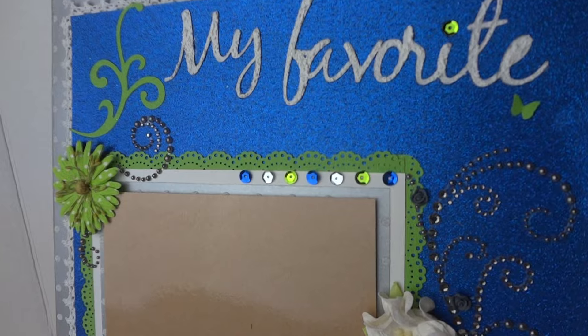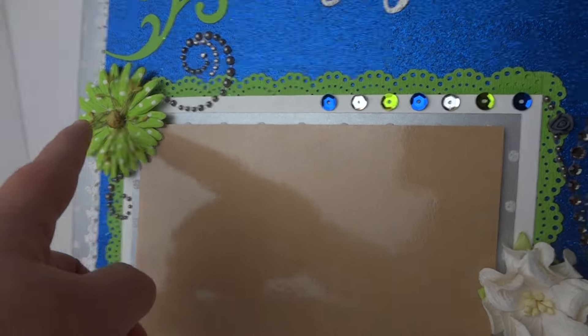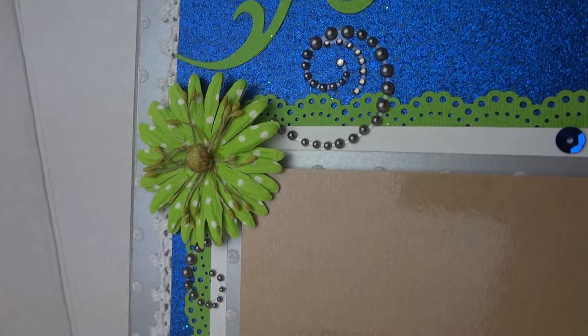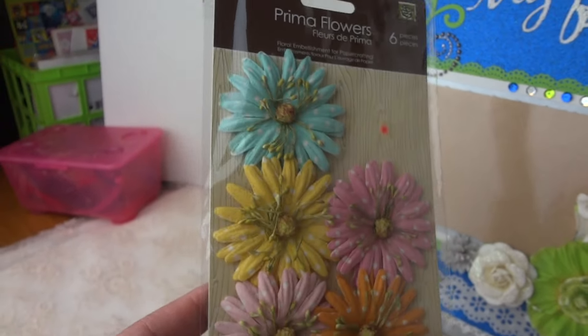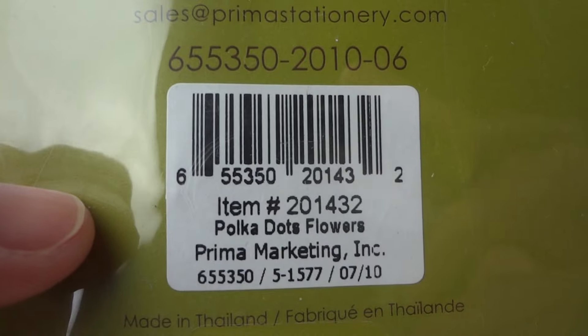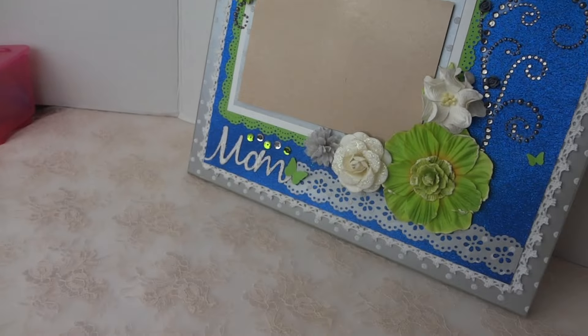Around this I used a Martha Stewart punch, and there's a lace piece as well. This flower is a Prima flower — let me show you quickly. This one is polka dot flowers by Prima Marketing. I took the green one.